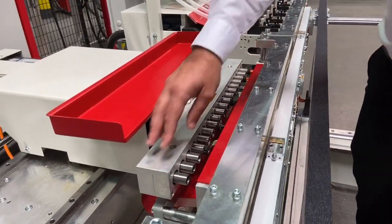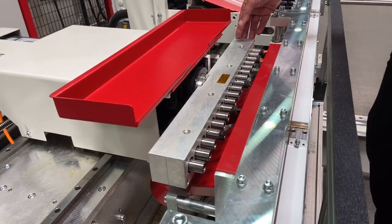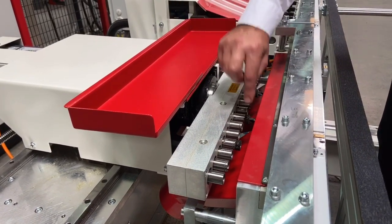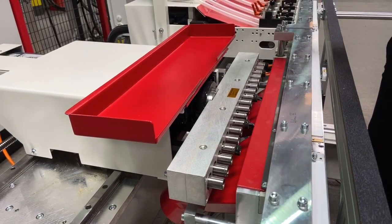If you have a look at the drilling heads — 18 in this particular machine — you will select the drills according to the boring pattern that you have in place.